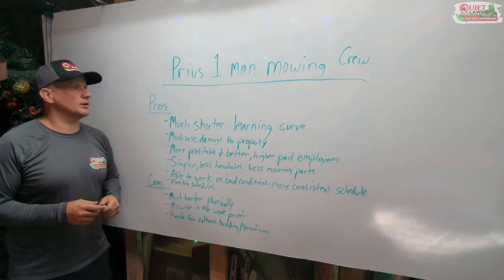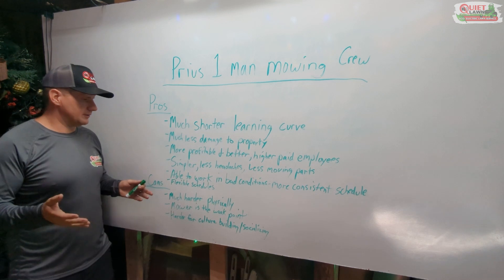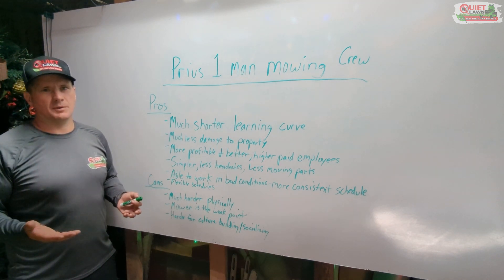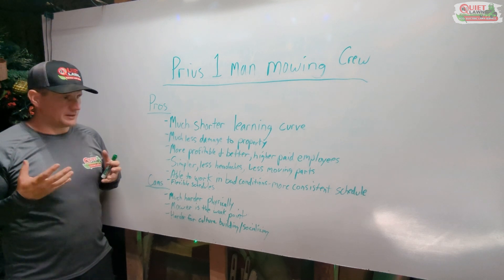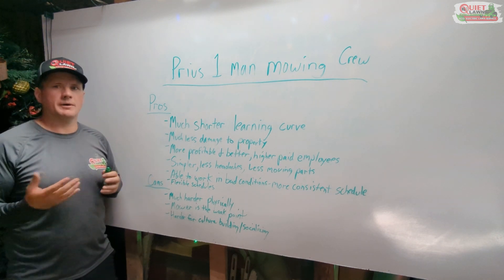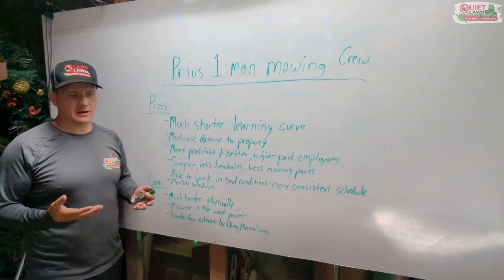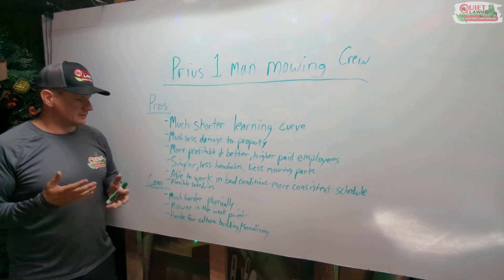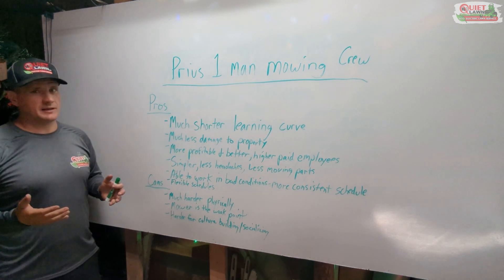The other downside to one-man crews operating independently is that it's harder to build a culture and socialize with your team. If one guy comes in at eight and is gone before the next guy arrives, you don't get much time together. With pay-for-performance, the guys own their own destiny — if they want to bust it out and get done early, or make a stop and meet their partner for lunch, that's fine as long as jobs get done within budgeted hours. But it does make building that company culture a little bit harder.